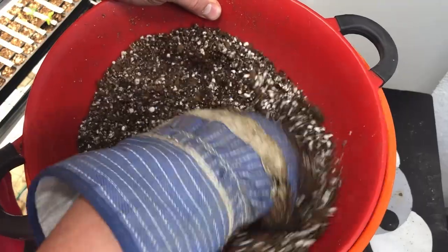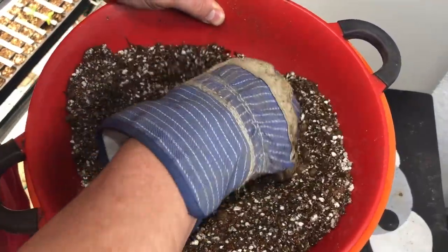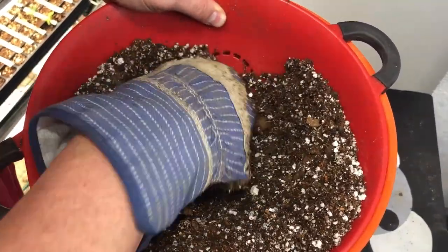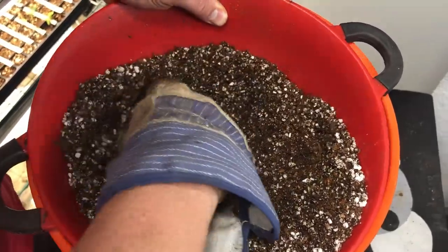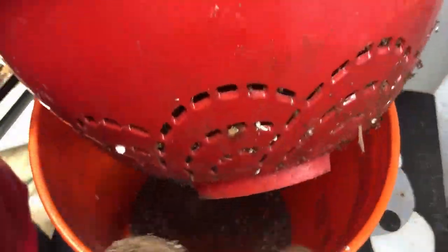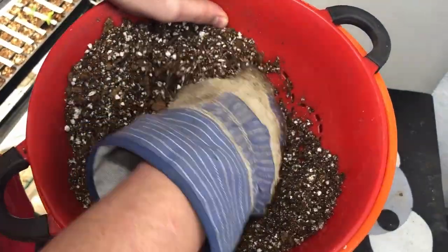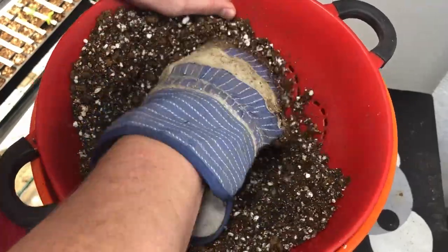Another important thing when it comes to watering is that the mix you're watering into should be a good well-draining mix. I've seen pictures of people with drenched mixes because they're just not well-draining. What we have here is a good well-draining mix, and we're sifting it through a simple sifter to make the particulates even. In here we have our cocoa coir, our perlite, and our peat moss.